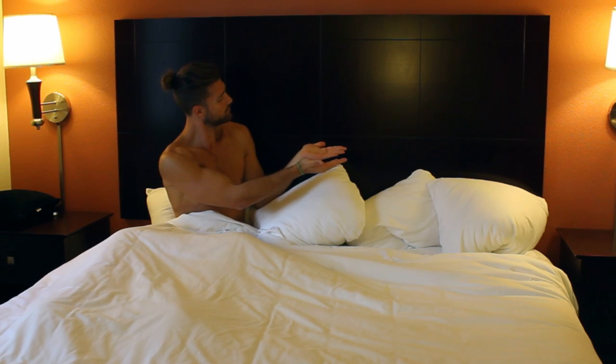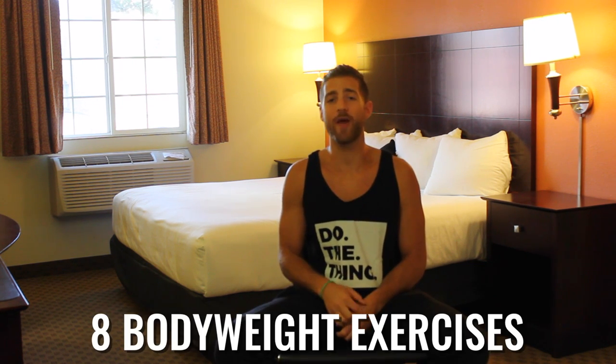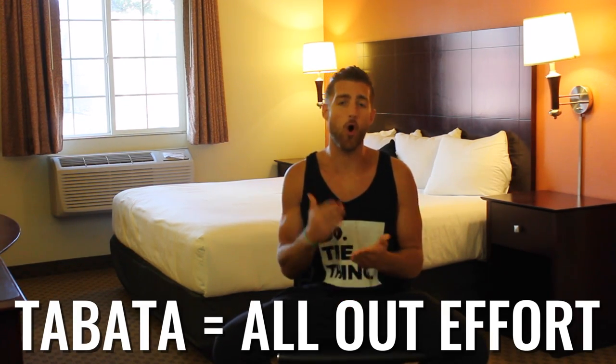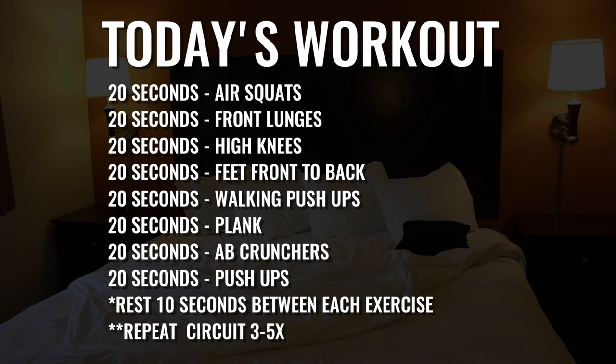Before you get into this workout, subscribe to the YouTube channel so you never miss a workout from the Zen Dudes. We're gonna be doing five circuits total and within each circuit we're gonna do eight different bodyweight exercises. Here's the thing you need to grasp before we start: Tabata style means all-out effort. 20 seconds as hard as you can — give it everything you have, let's get after it.